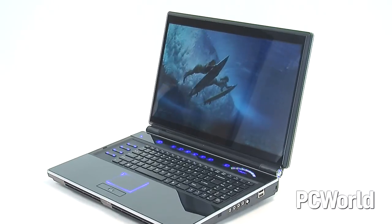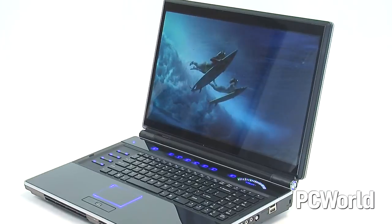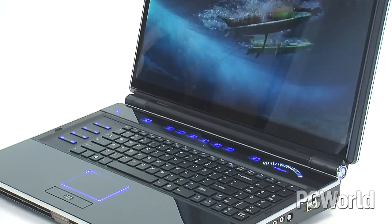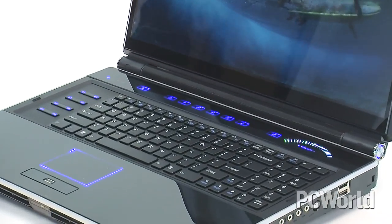It is a desktop replacement notebook — a notebook in name only. It's really, really big and heavy, and the battery life is only an hour and a half, so you don't want this if you need something portable. But if you're the kind of person who doesn't need to carry your laptop around much and just wants to play the latest games, edit video, watch TV or high-def movies — any high-end use where money is no object — then this is really an excellent choice, and on balance, we like it a lot.